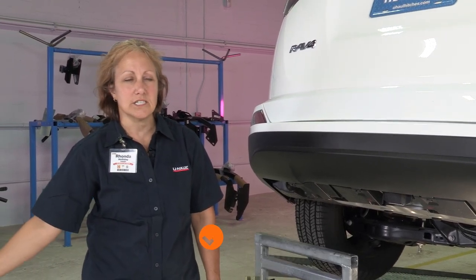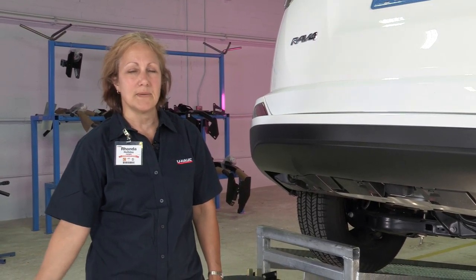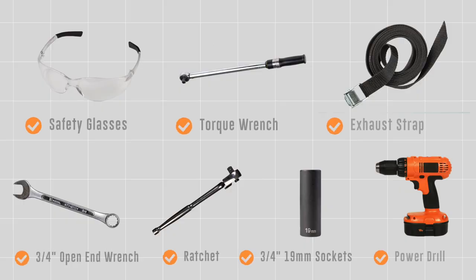Once we're finished, you'll be able to use it for a bike rack, a basket, and pulling U-Haul trailers. You will need the tools seen here to complete this installation.